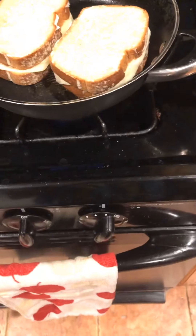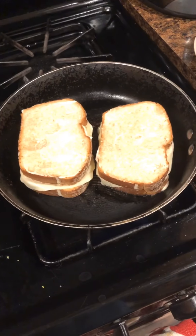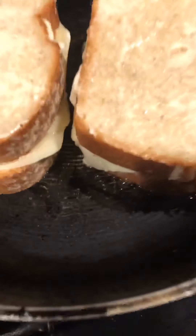You're going to want to grab a spatula and start playing around, pushing the sandwich down and adjusting the heat. Things like this will really help the outcome of your sandwich.